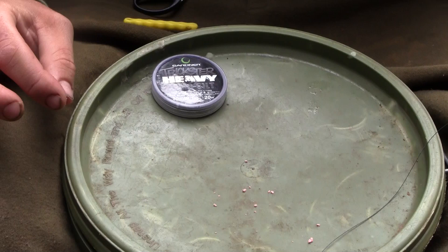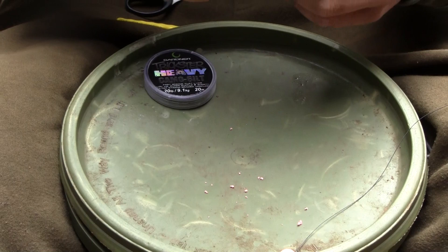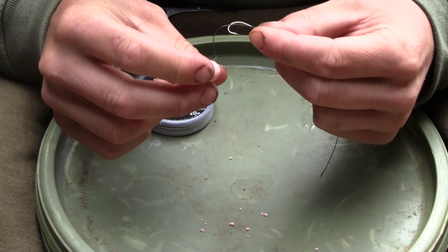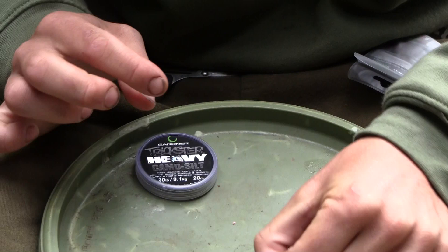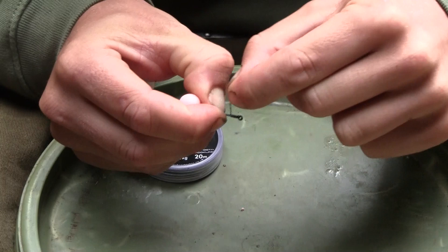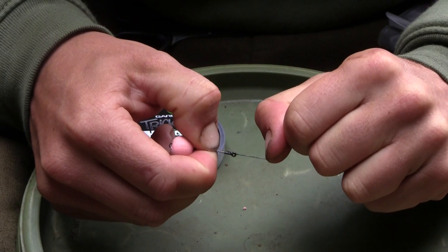So now we can attach our hook. We're going to use just a simple blood knot to attach a size 6 Covert incisor. These are my favourite pattern of hooks for using with pop ups — they've got a real nice long sharp point. We're just going to thread the end through the hook towards the eye and tie a simple knotless knot, remembering to slide the ring over the point of the hook before we tie the knot. To tie the knot, always make sure the rig's in position — it should be sat just on the bend of the hook. Always making sure you go back through towards the point of the hook when you tie a knotless knot to make sure the rig's going to sit correctly.